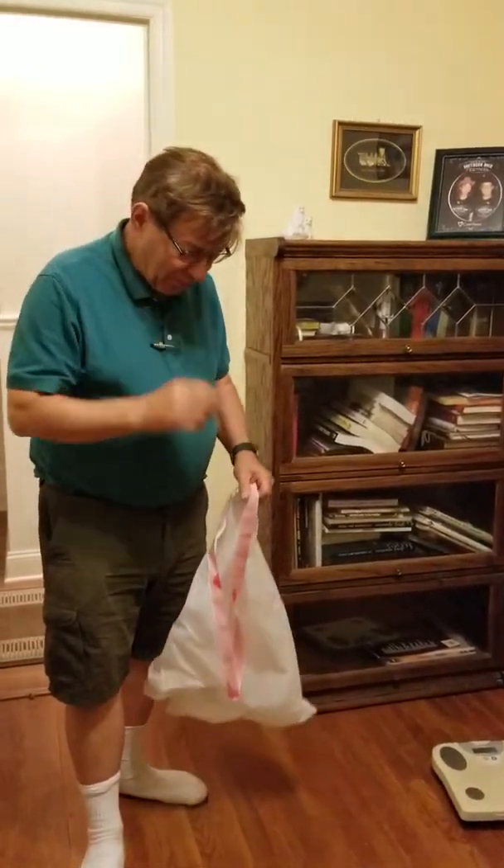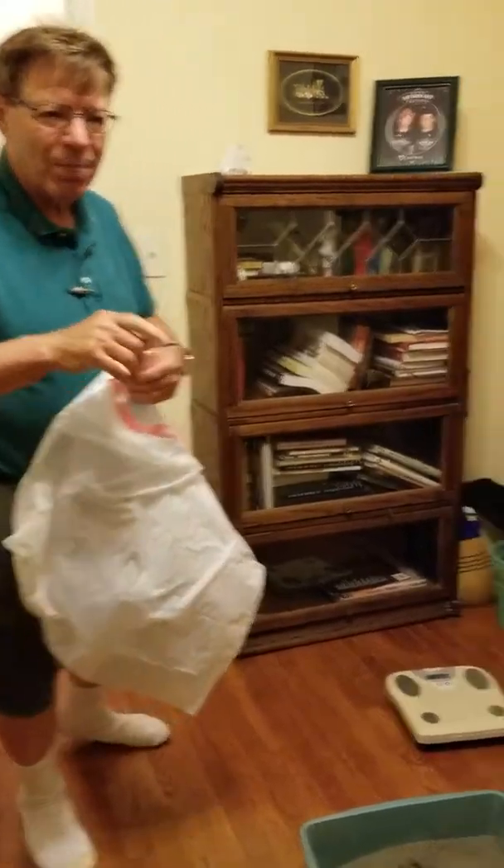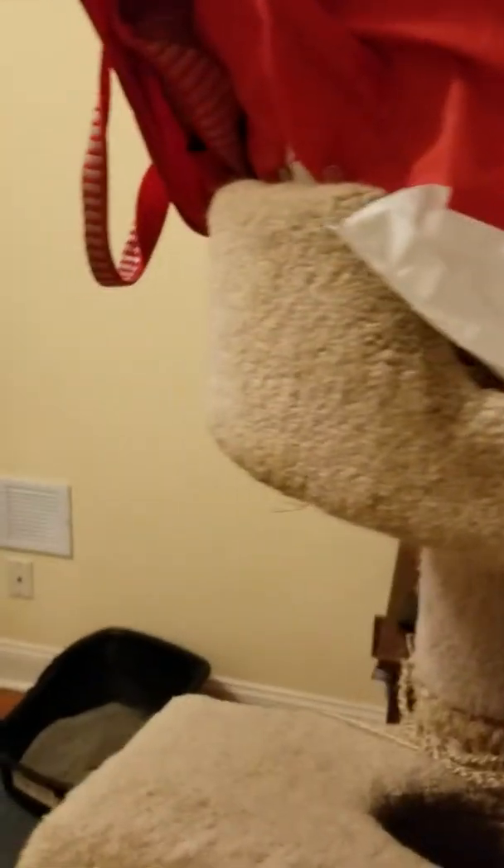Okay, here we are. Here's how we change the kitty litter. I've got a bunch of these plastic bags — they're up in the top of the cat tray there. Cat tray.